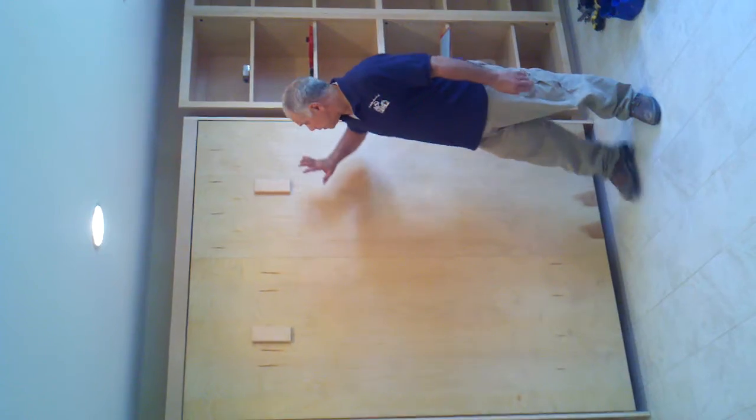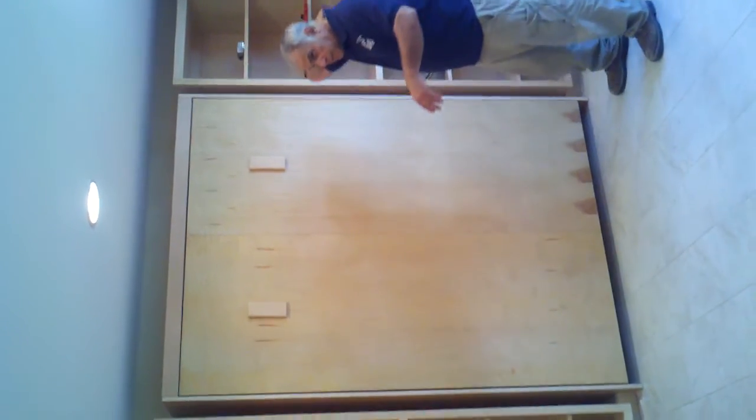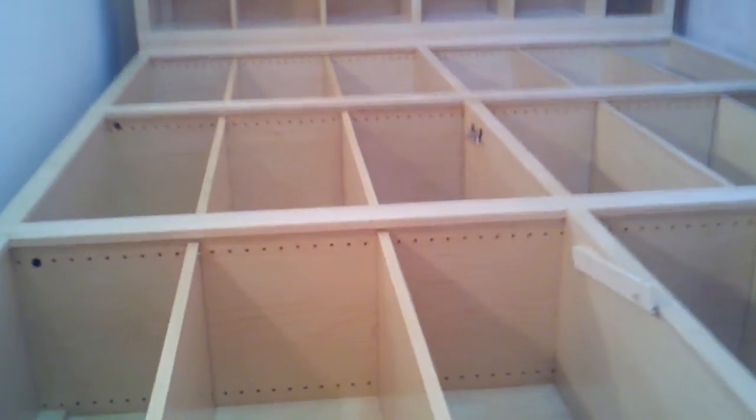Hi, Lenny Cadella, Cadella's Remodeling. Here is the library that we've been working on. We made all these cabinets in the shop.